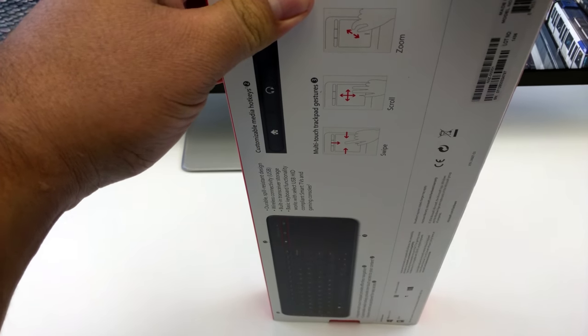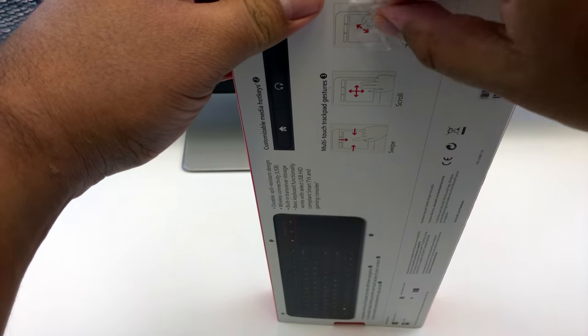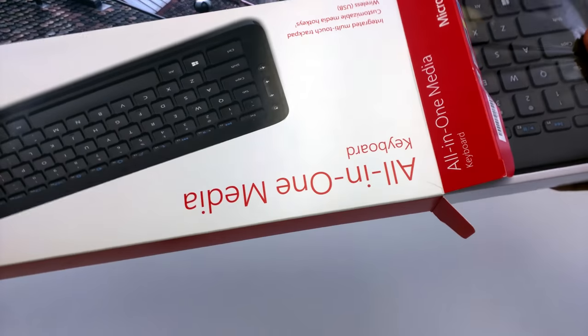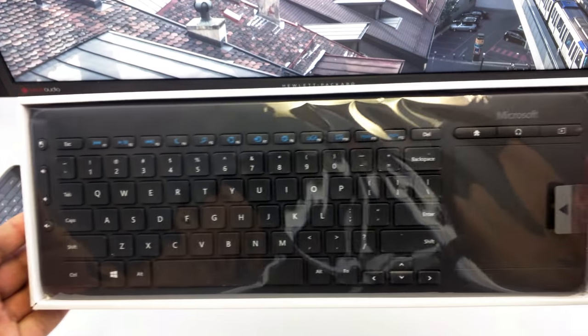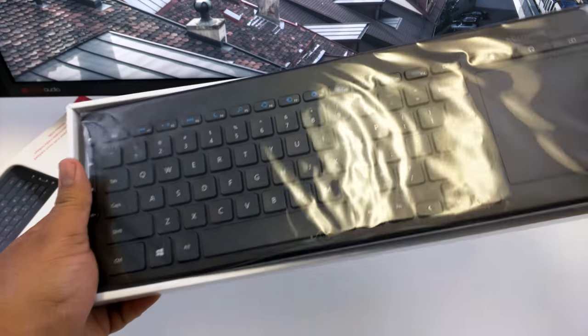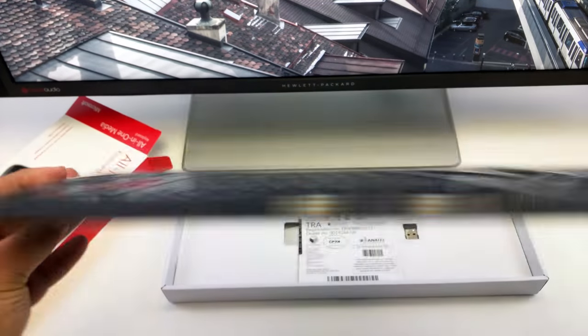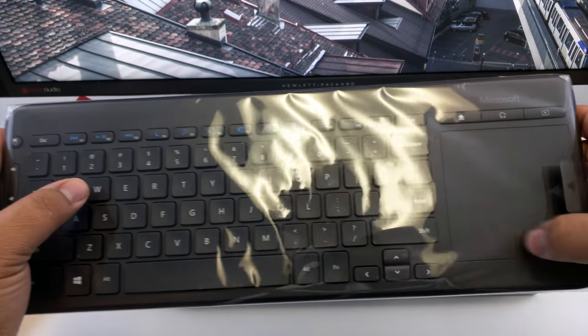Let's open this thing up and see what's inside. Alright, so we have this keyboard here in clear plastic. Let's take a look — nothing much in the back. The buttons feel a little tactile with a nice little click to them.